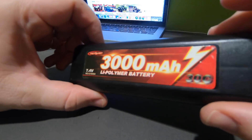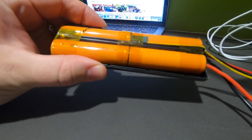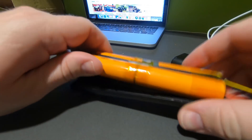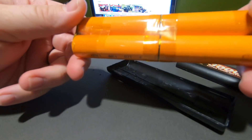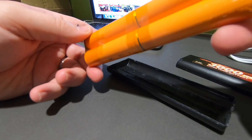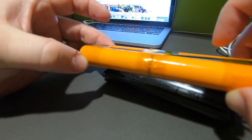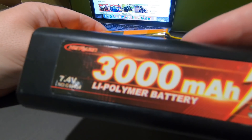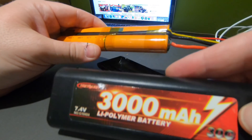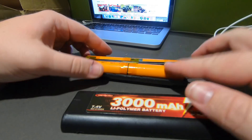Right, are you ready to look in here? I've got it open — I'm not sure how surprised you're going to be. I am no expert, but that is not a LiPo. That is a lithium-ion. So there we go — 3000 milliamp hour LiPo? I don't think so.